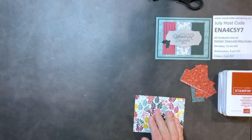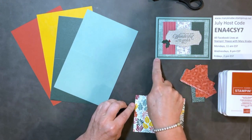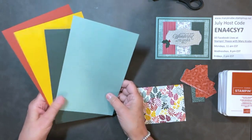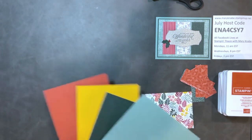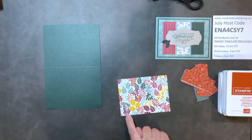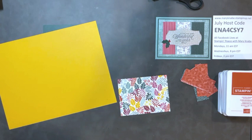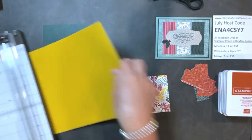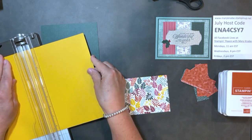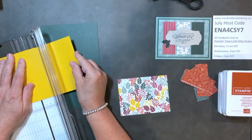Now I'm going to pick a card base and I also need a different color of cardstock to mount this on. I think I will use this as my card base, and behind it I'm going to use a piece of Crushed Curry to make it really bright. I want that just an eighth of an inch larger — my DSP is five by three and three quarters, so I'm cutting this five and an eighth by three and seven eighths.